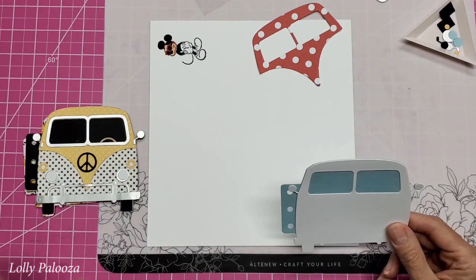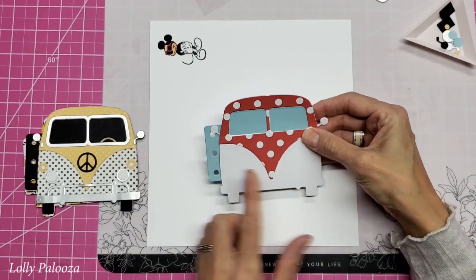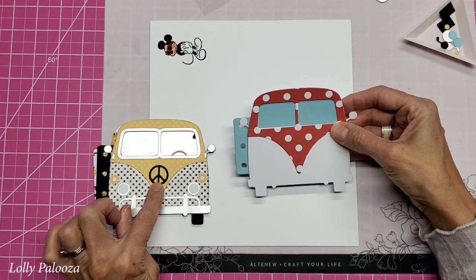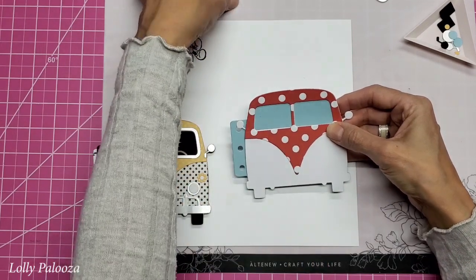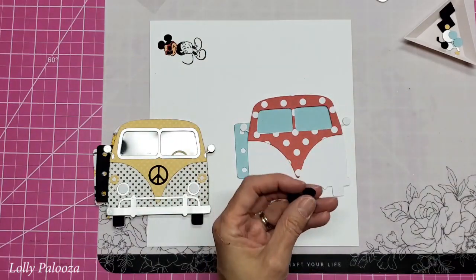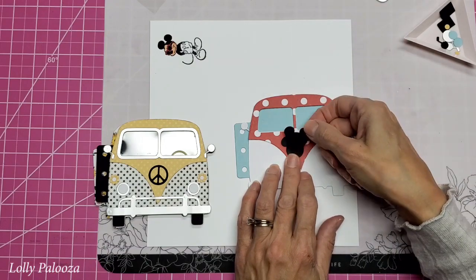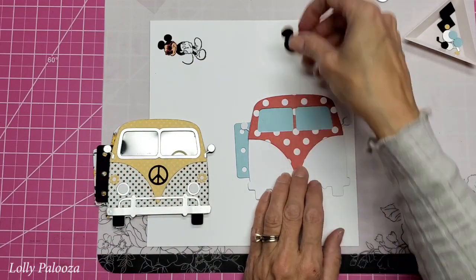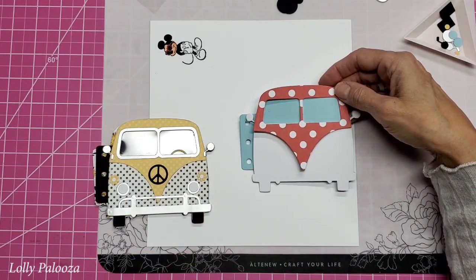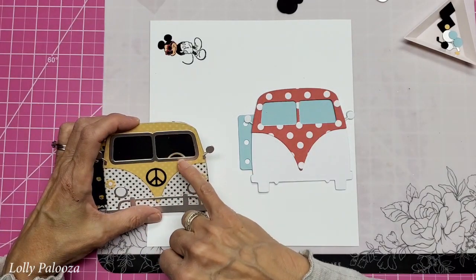Now you have all kinds of dies. You have this one here which can add a really cute second layer. You've got the peace symbol which I would normally put here, but I decided this time I'm going to use this Disney Mickey Mouse punch — it's an EK Success punch. You have headlights, turn signals, bumper, and tires. I use the peace symbol again, a portion of it, to get a steering wheel.